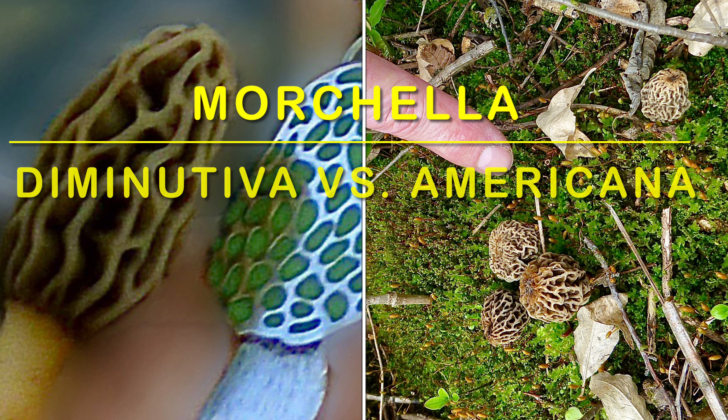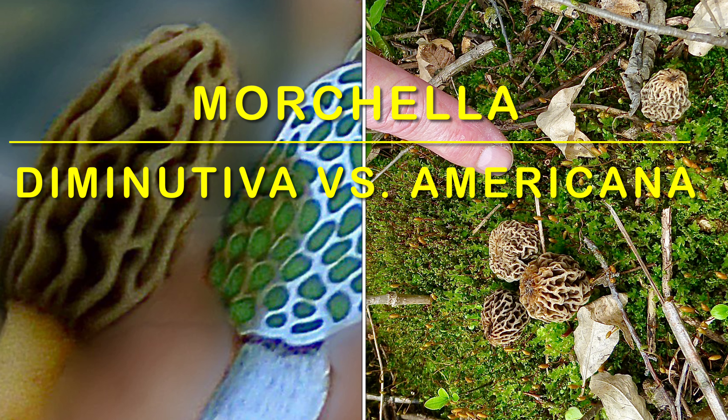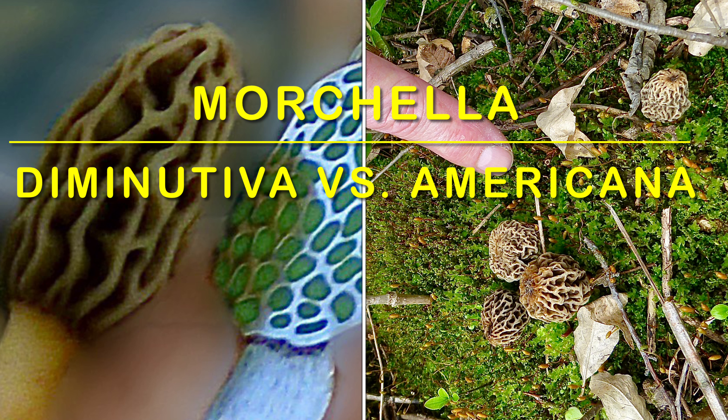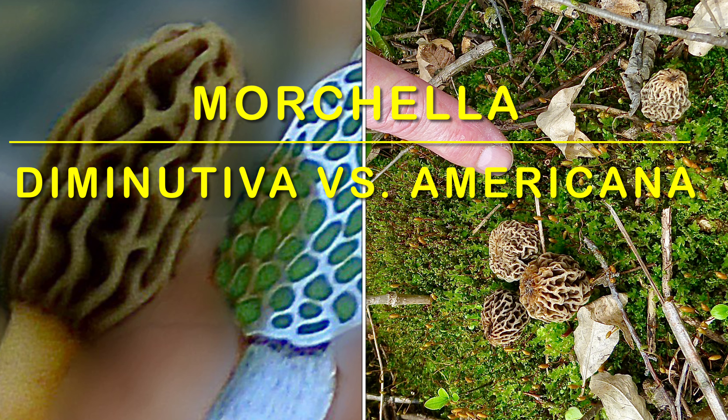Here are several photo comparisons of Diminutiva versus Americana. In this first one, the Americana is just popping out of the ground and it's about the same size as the Diminutiva, but you can already see the pit structure is much more dense — many, many more pits, smaller pits compared to the elongated pits of the Diminutiva.